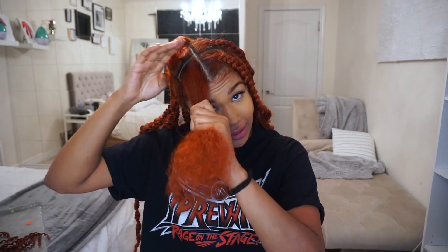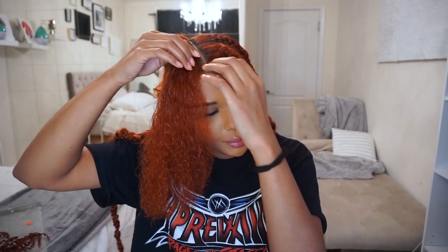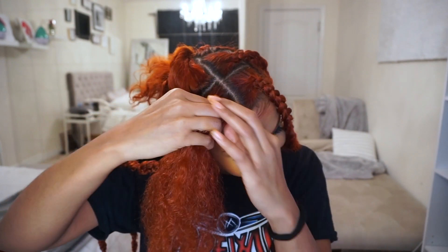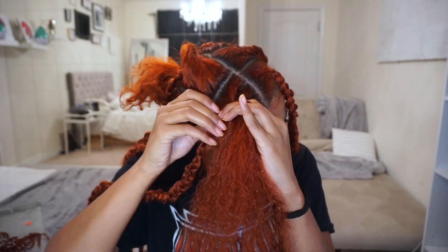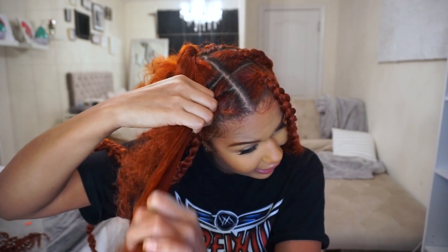I'm just gonna take some Eco Styler Gel — you can use edge control or whatever gel you like — just to hold down the very top and back part of your hair to make it super slick when you're braiding it. Once you add your gel or edge control, you're going to start your braid. I'm going to just start a regular braid but doing it kind of like a cornrow, only a tiny bit.